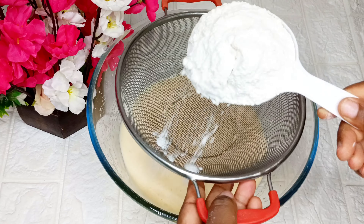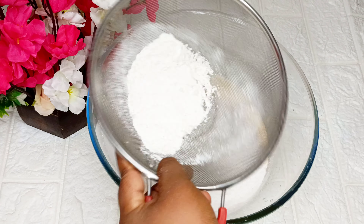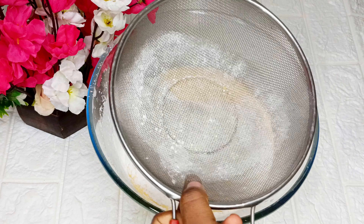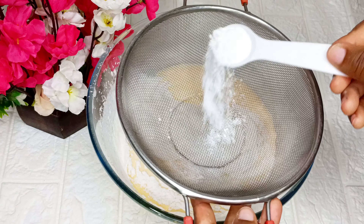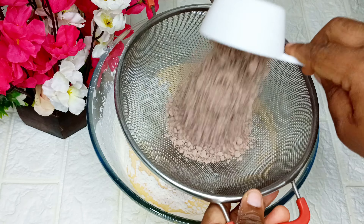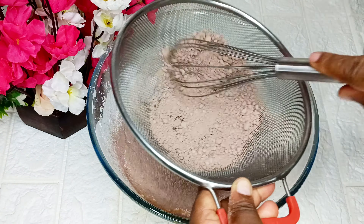After frosting my egg and sugar together, I'll go ahead to add in one and a half cups of all-purpose flour. Make sure you sieve it to remove any unwanted particles. After that I'll add some baking powder, baking soda, and sugar, then I'll go ahead to sieve in my powdered chocolate.